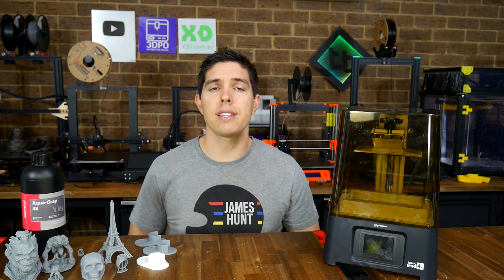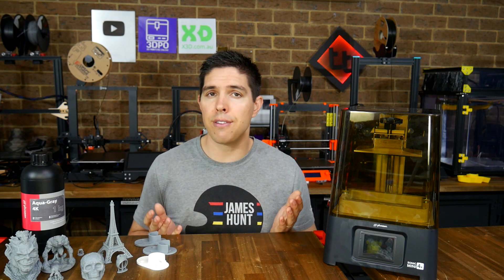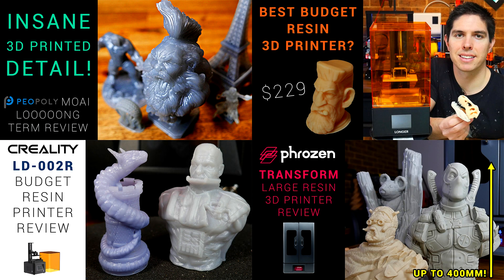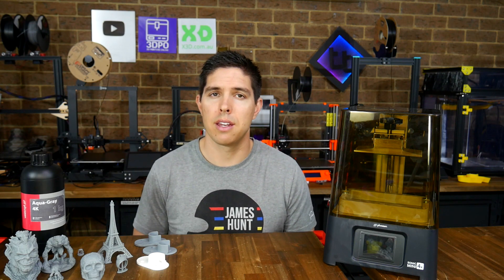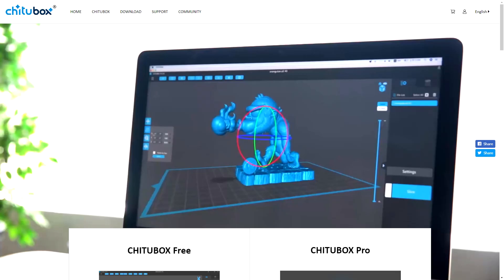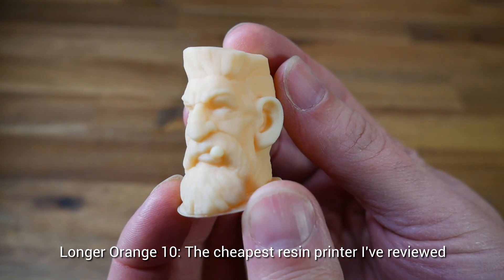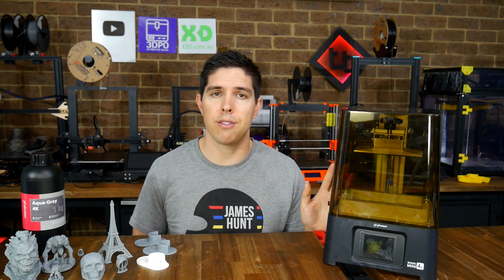You might have noticed this is another resin printer receiving a good review from me, and honestly, so far I haven't reviewed a bad one. There are a lot of good resin printers on the market, and that makes sense because they're really quite similar to each other — they each only have one moving part, they generally share the same main board made by the people who make Chitu Box and therefore use the same software, and typically they all have pretty good print quality, enough for the average user. So how do you distinguish between them?